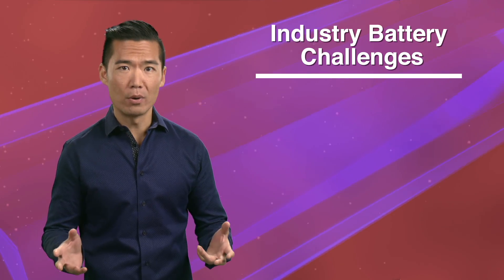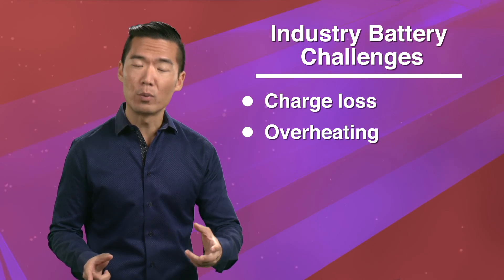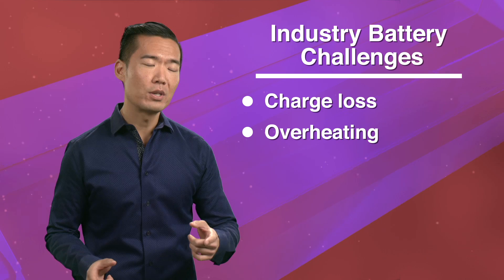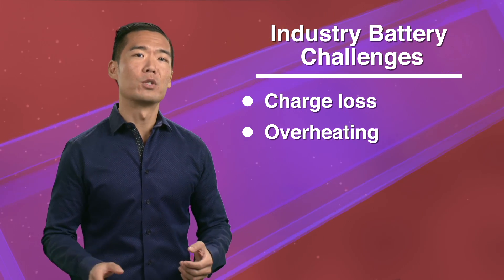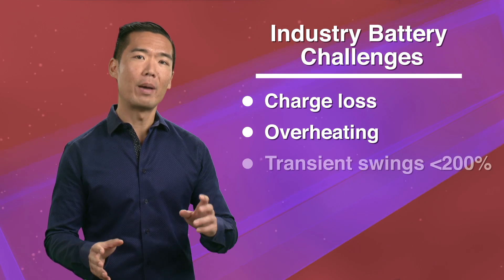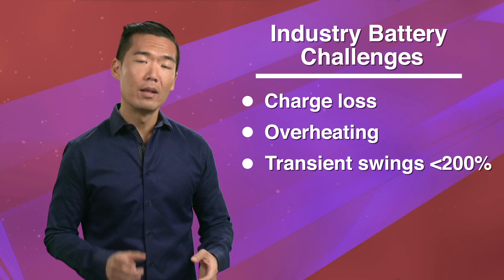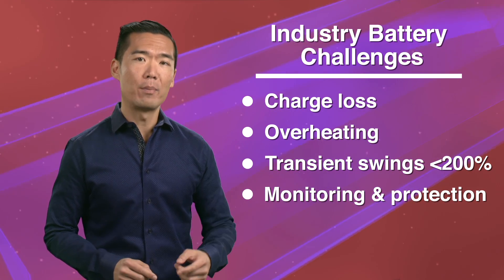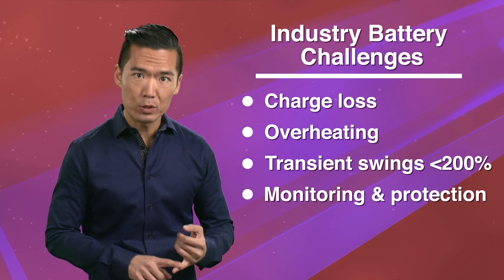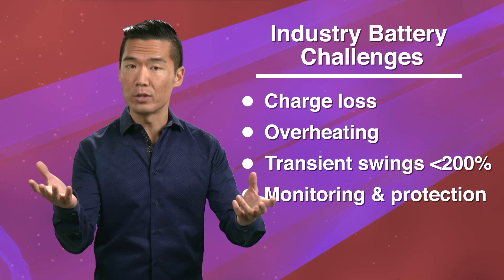So you're challenged when you design battery management for your products, knowing that if the battery doesn't hold a charge or presents overheating or other problems, then the product's success and your customer's well-being can be at risk. You also have challenges with motor-driven devices where the battery pack can see huge transient swings of up to 200%. Lastly, but probably most importantly, protecting the battery packs using low-side power FETs presents challenges for continuous communication between the battery pack and its host system.